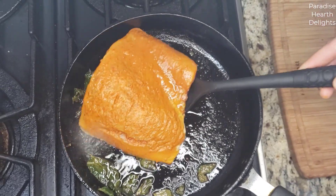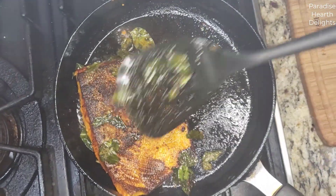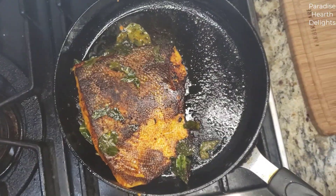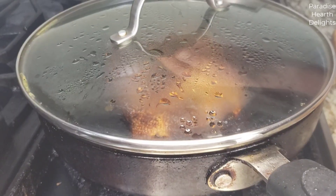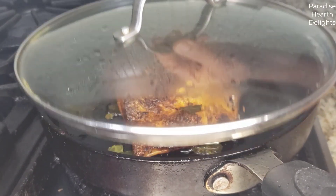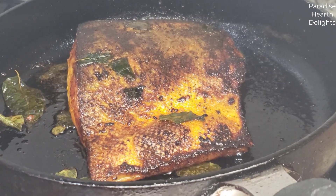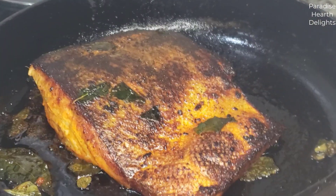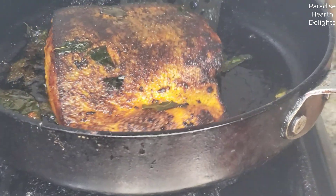We're ready to flip our fish and cook it on low heat until the flesh side is cooked. I've been cooking it covered only because it's a thick piece of fillet. It's been about 3 minutes and I'm gently going to turn the fish over.